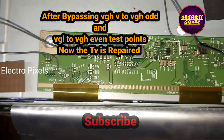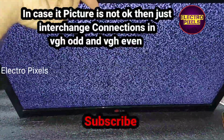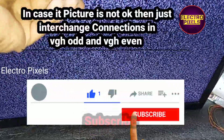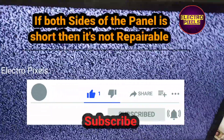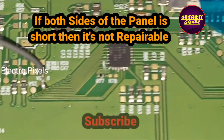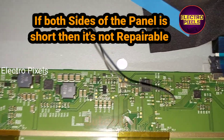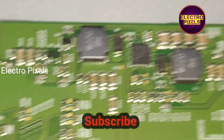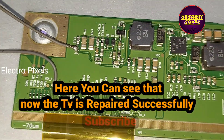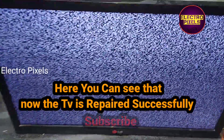Here you can see the final result — now let's turn on the TV. The TV is turned on. In case the picture is not okay, just interchange the connections: bypass VGL voltage to the VGL test point and VGH voltage to the VGH test point and check. If both sides of the panel are short, it is not repairable. Now the complaint is solved successfully. You can see there is no double image, no picture freezing, and no lines appearing on the screen. The picture is perfectly okay.